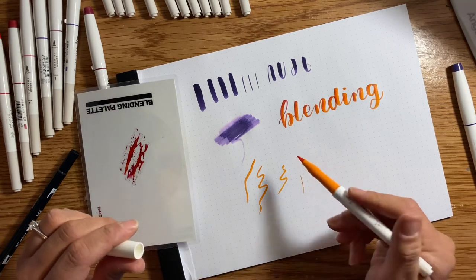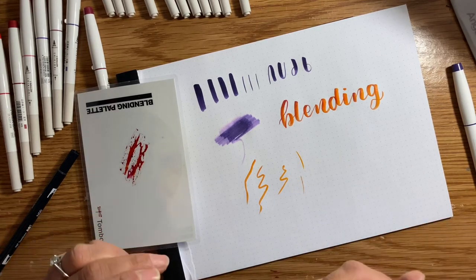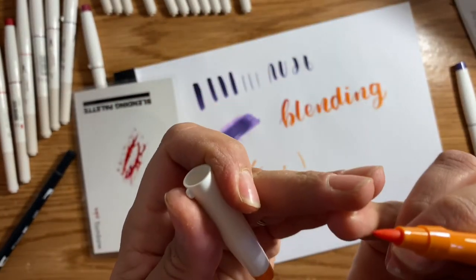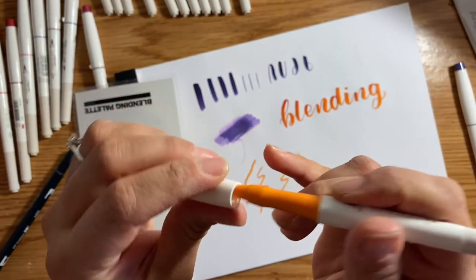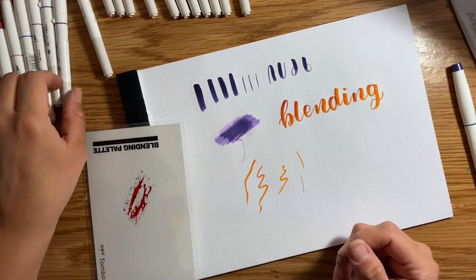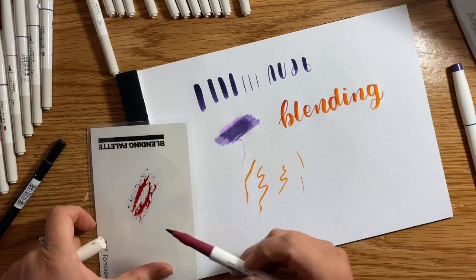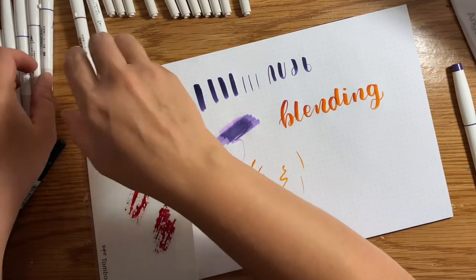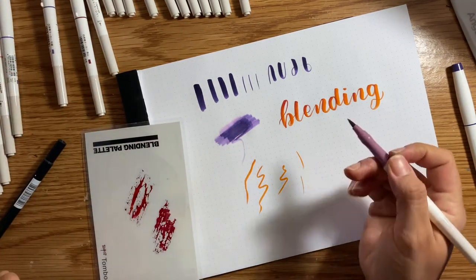I would not use these on watercolor paper. I don't know how long the tip is going to last — it kind of looks like it frayed a little bit at the end. But all brush pens are eventually going to fray, it's just a fact of life. For the price tag, I'm hoping that they last for a while. I'm going to try it with a different color here because that's really pretty.